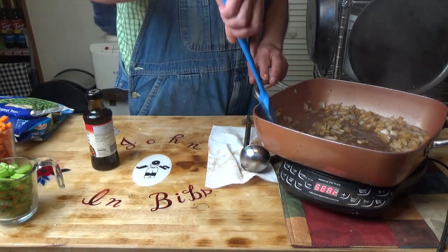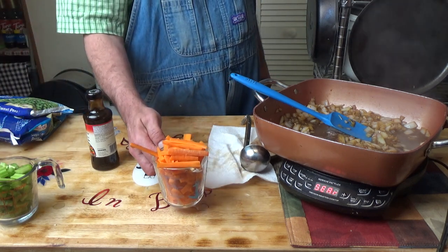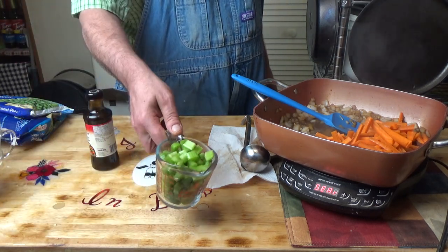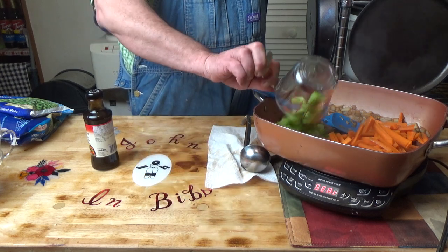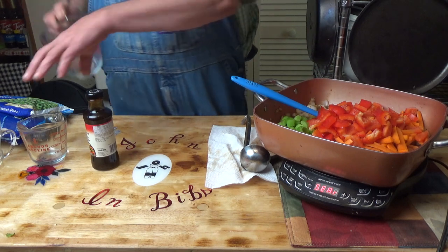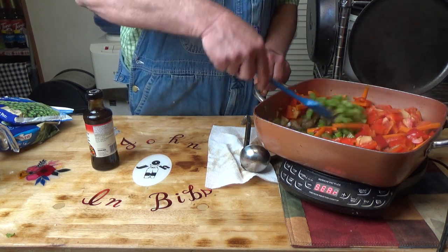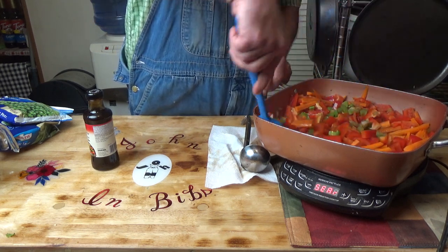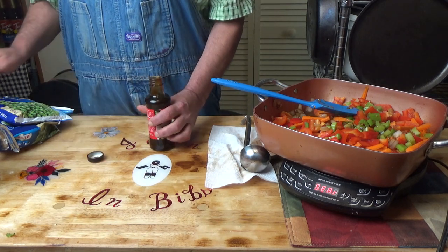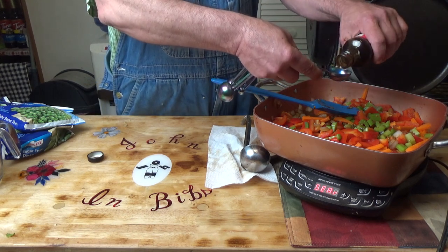Okay, that's been going about seven minutes and they are starting to get translucent. I have about four carrots that I cut in rough matchsticks — about one cup of carrots — and I think that's about four small stalks of celery diced up, and two red bell peppers diced up. While those are cooking, I have a bottle of oyster sauce and you want to be careful when you use this because it's very salty and you can overdo it. I am going to put two tablespoons of oyster sauce in there.